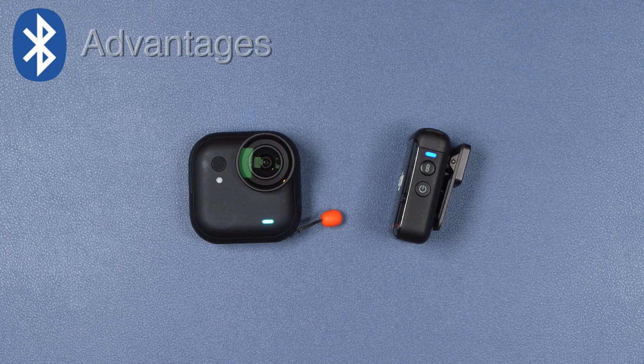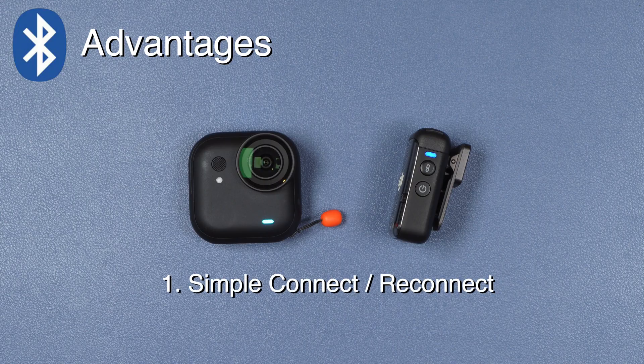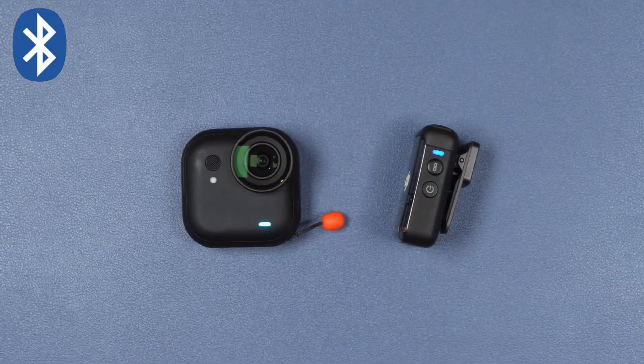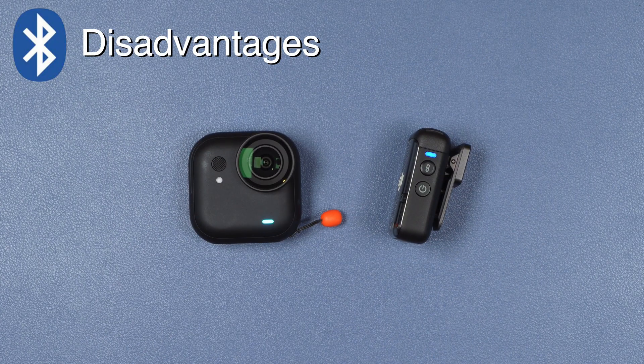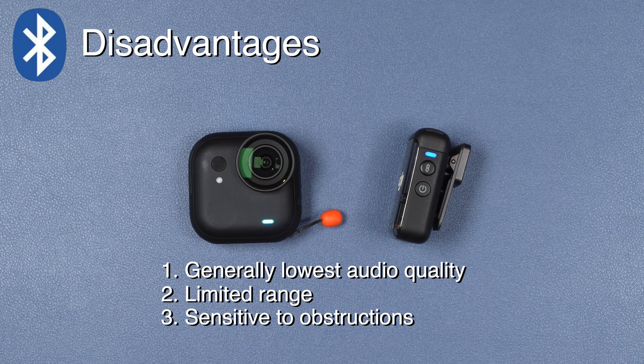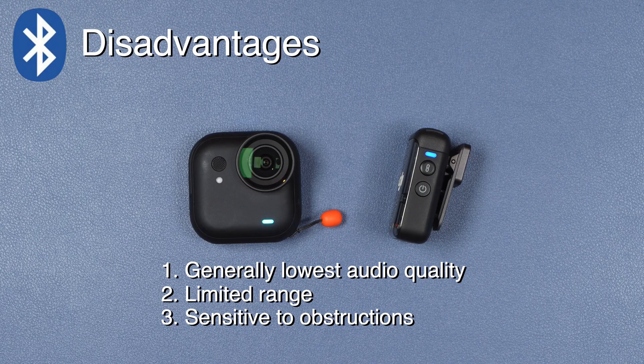The advantages of using a Bluetooth connected microphone are that it is extremely simple to set up, and once connected all you need to do is power on the devices and they will automatically connect. The microphone also works with or without the action pod. As for disadvantages, when using a microphone in Bluetooth mode the audio quality is typically lower, range is limited, and the connection can be easily interrupted by obstructions. You also typically lose many of the more advanced features available when using a dedicated receiver.